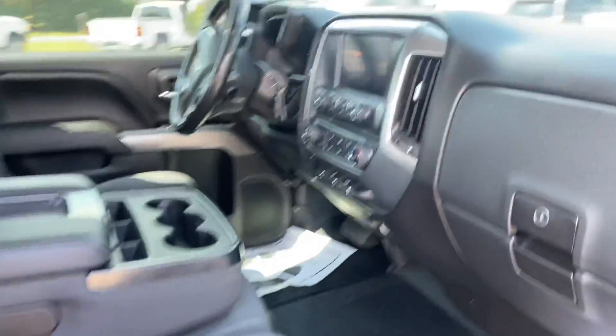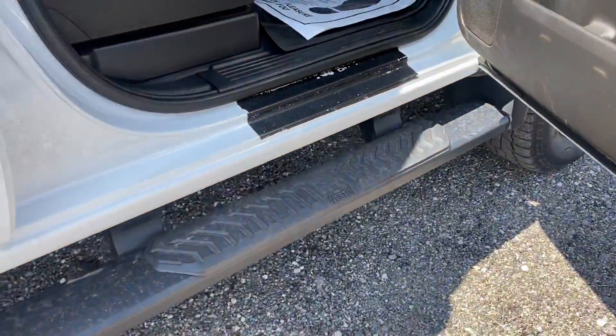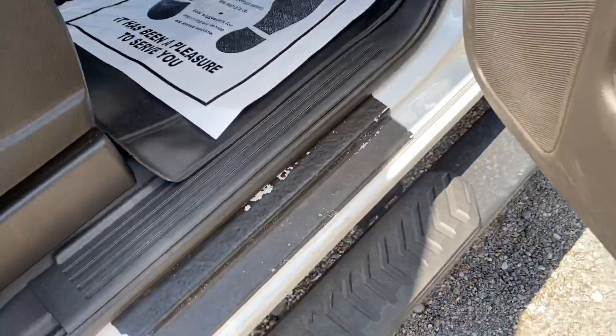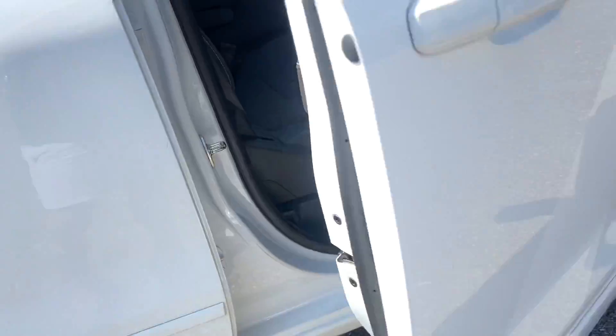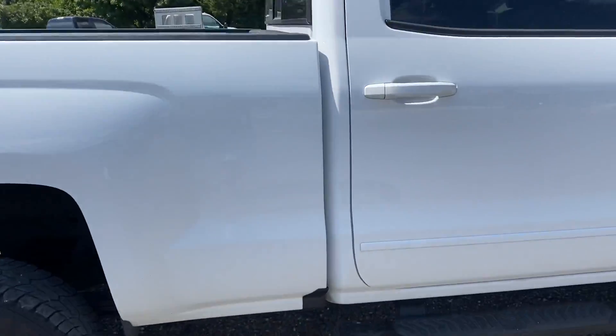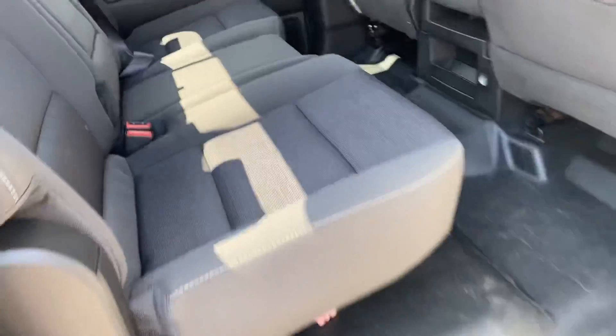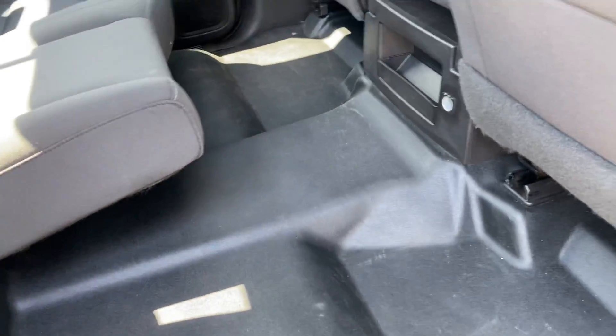This is some Rhino Liner material that people are starting to put on the truck so you can kick your feet off there. No rips or tears back here, no funny smells. It's not the Rhino or the all-weather mats, but you do have floor mats — and actually this is vinyl flooring in here, which is super nice to have for easy cleanup.